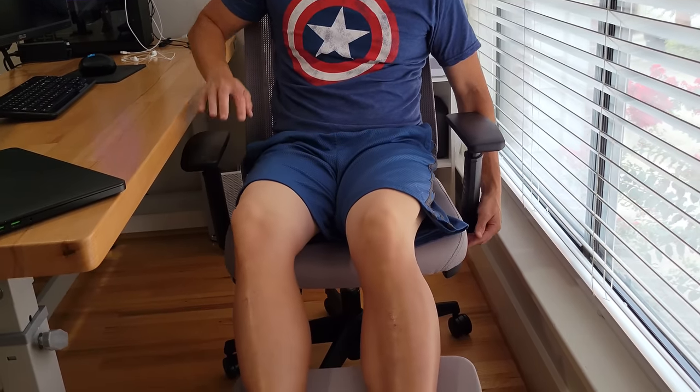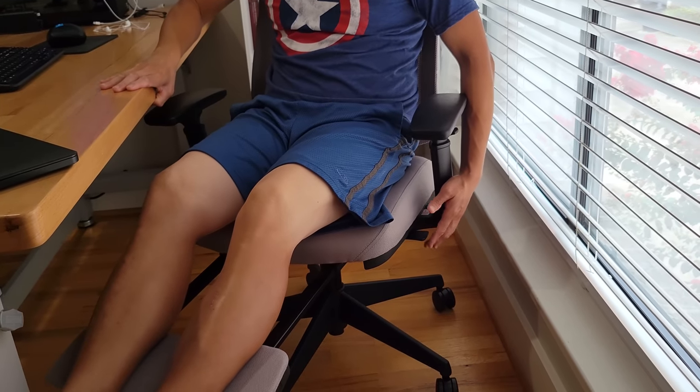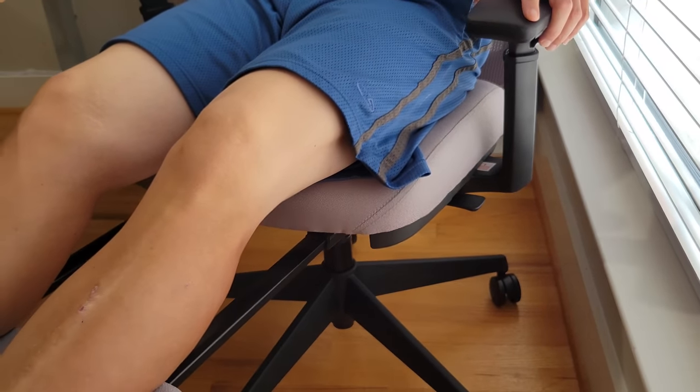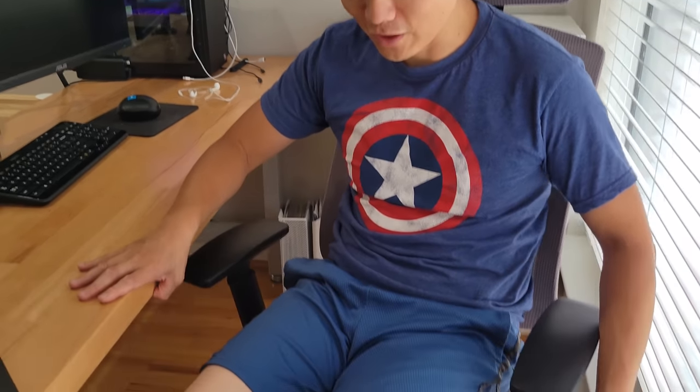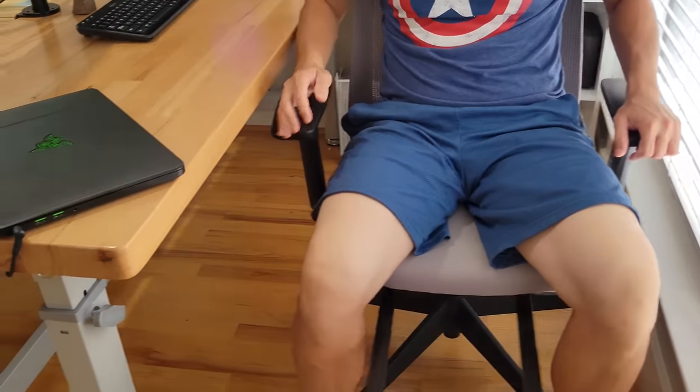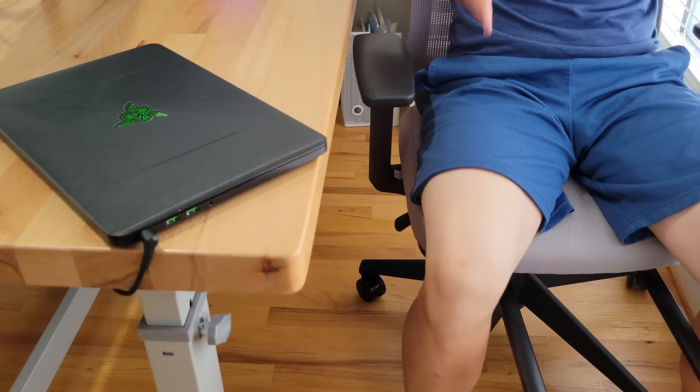For more recline, there's a tab on the left-hand side. Once you release it, you can actually lean back. This is really like a full recline chair. So if you just want to relax in your chair for a bit, this is pretty cool.